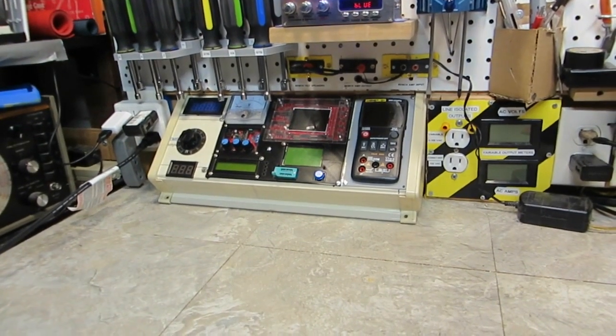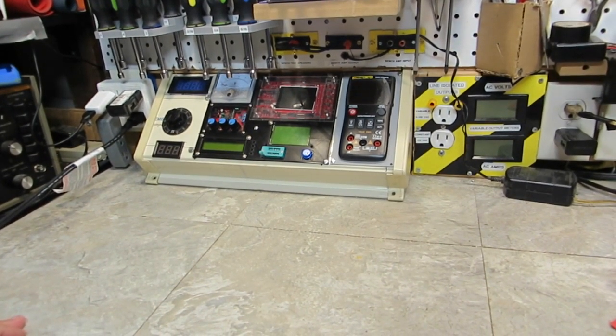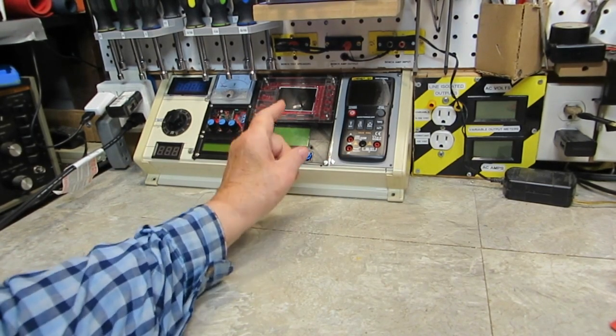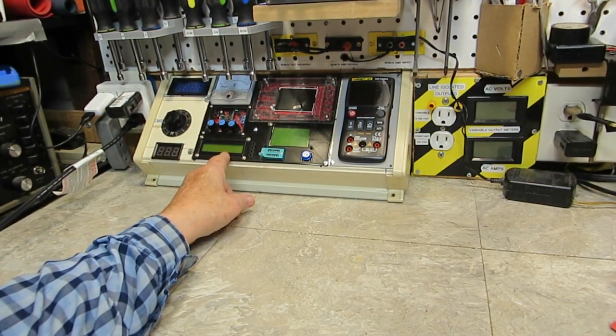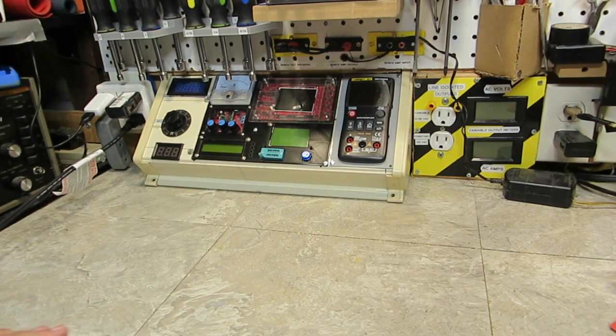Now there you go — that's what it's going to be looking like. That's everything on there. That's all the equipment: DMM, tester, scope, AC meter, function generator, and the frequency counter. Of course the DC power supply. That's what it's going to look like.